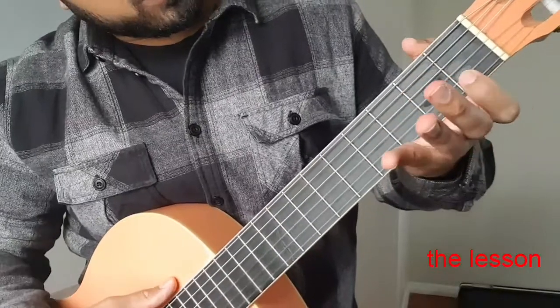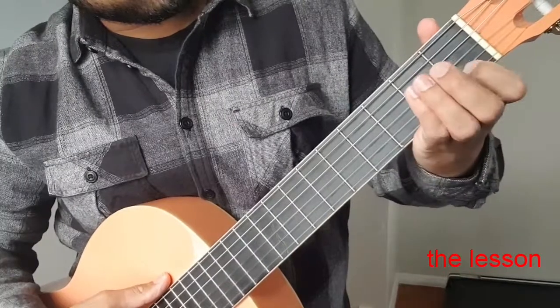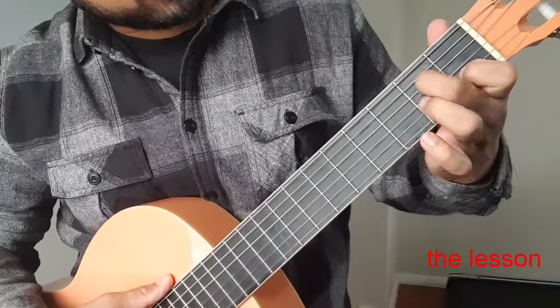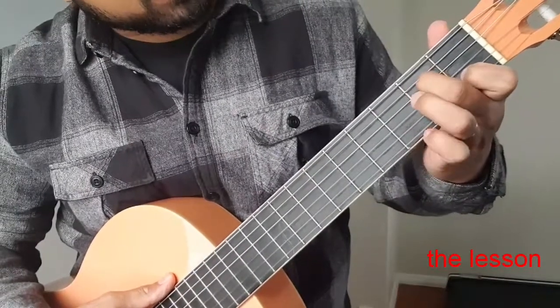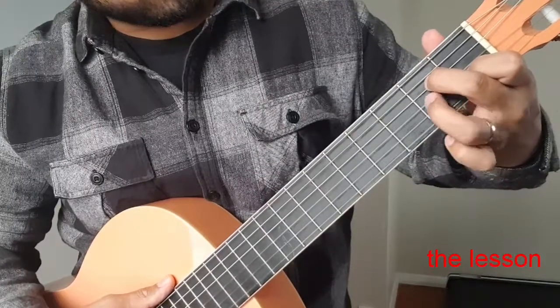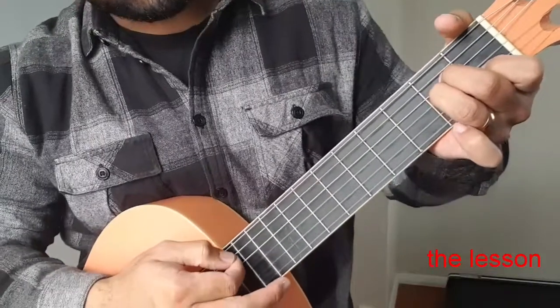What you do is you put your index finger on the first fret on the fifth string. You put your middle finger on the third string on the second fret, and then you put your ring finger on the one just underneath it. So that would give you an A minor chord.